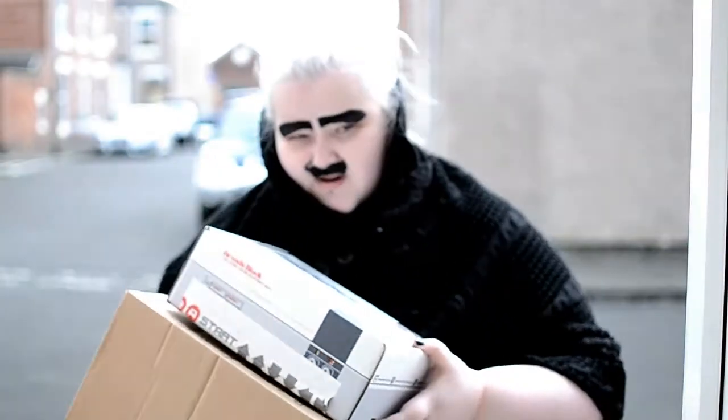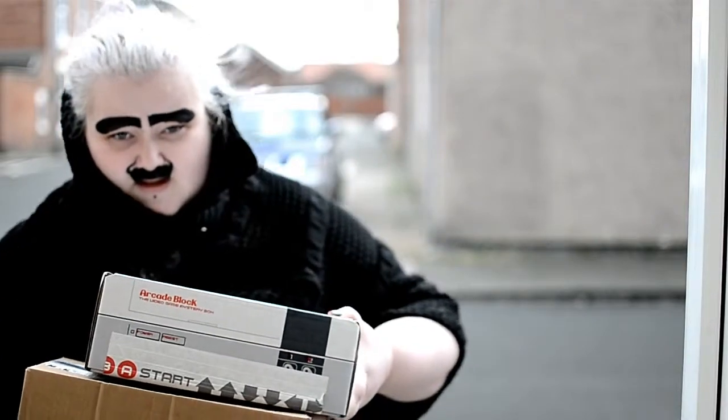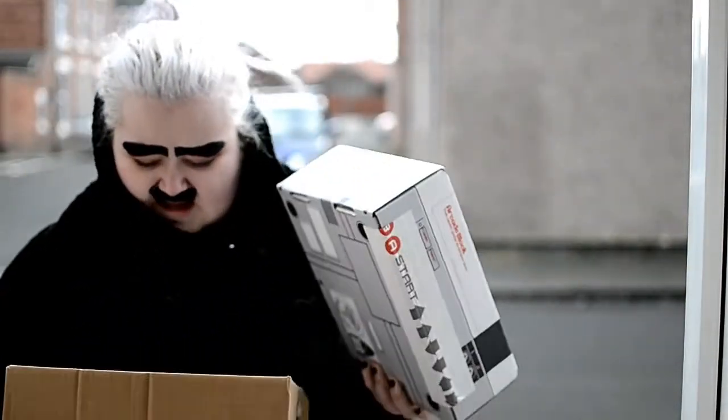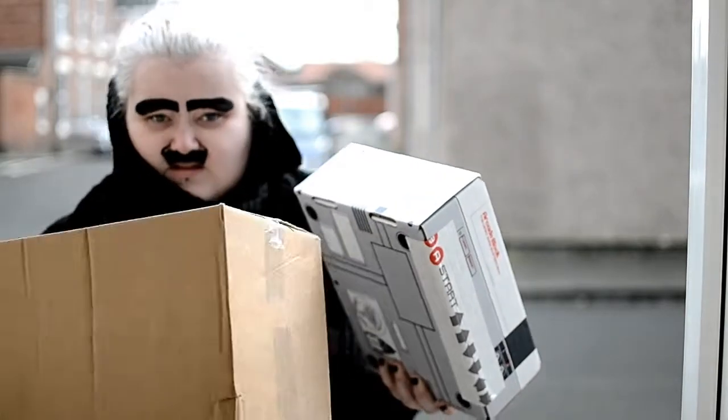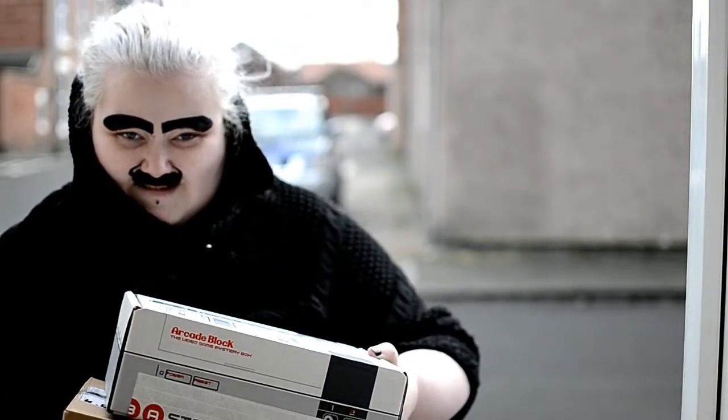Hello, I have two parcels for you, Mr. Crusader, yes? Oh yes, I have Arcade Block and this one — I don't know. Oh thank you, creepy postie! I'm not creepy.